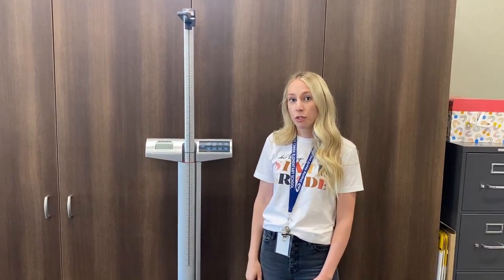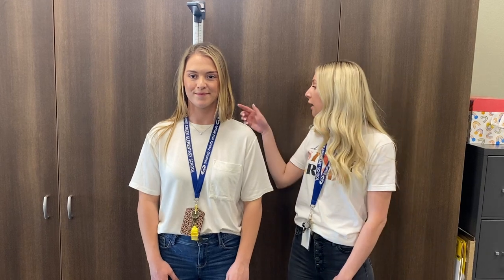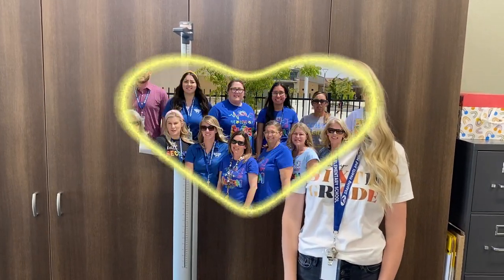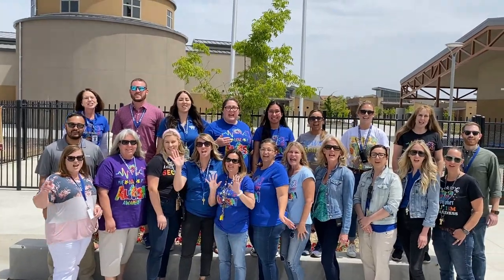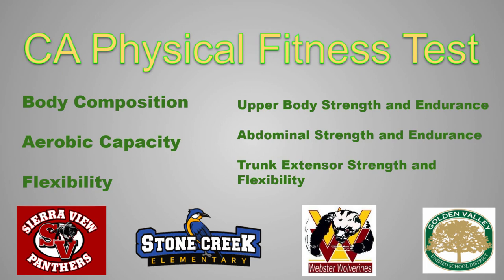For this last component, we will be taking your height and your weight. The proctor will invite you in, you'll remove your shoes and step onto the scale with your back facing it. The proctor will take both your height and your weight and record it on your sheet. You'll be asked to step off — make sure you take your card and turn it in.